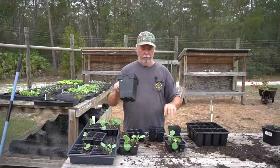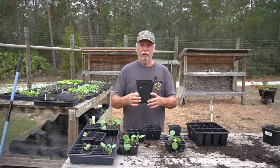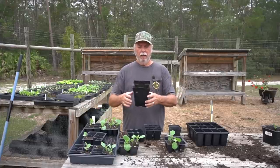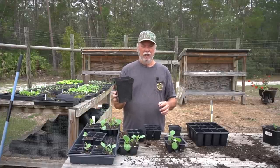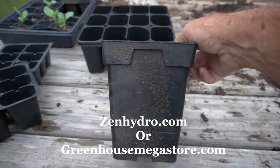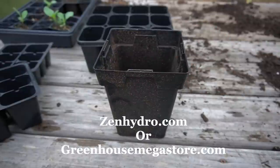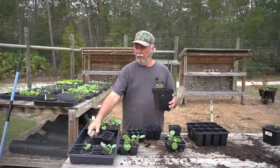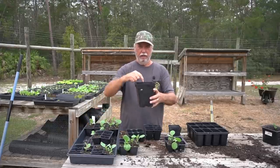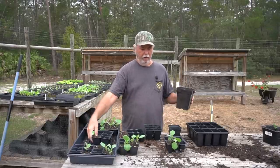This planter right here is one of my favorite sizes to transplant in - it's about a six-inch cup. I get these at zenhydro.com, you can also get them at Greenhouse Mega Store. I go for the six-inch or the five-inch - either one will work just fine. For my lettuces, I'll take a transplant for my leaf lettuce out of a little cup like this and go straight into here, and it spends its entire life cycle in that.